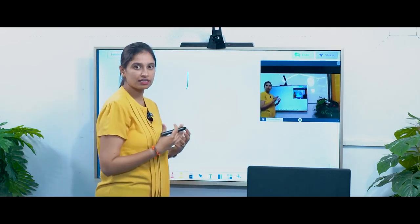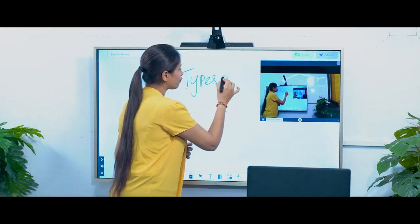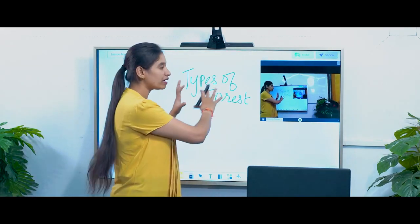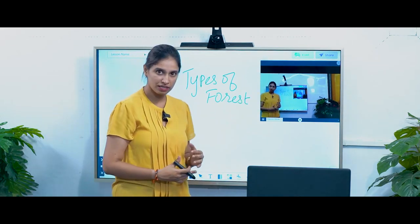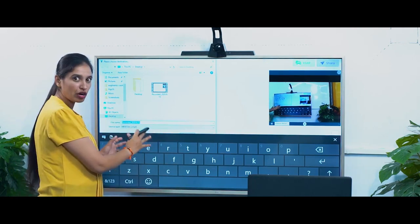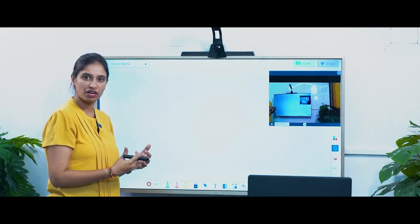You will be able to write over here. Let's consider we are going to take a topic of types of forest for today's lesson. So I'm going to write 'types of forest' here. Whatever the teacher is teaching is being captured using this whiteboard, and the video of the teacher is being captured using this. You have an option to record everything, which will open a pop-up that allows you to save your video lessons. You can give the name accordingly, select the folder, and click on save so that the video is saved in that particular folder which you can retrieve later.